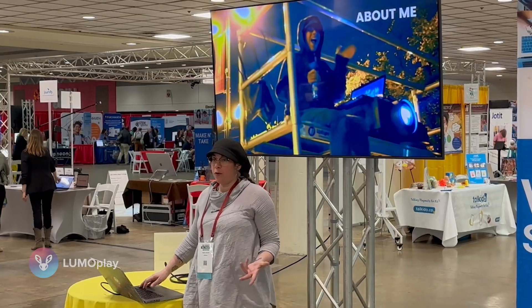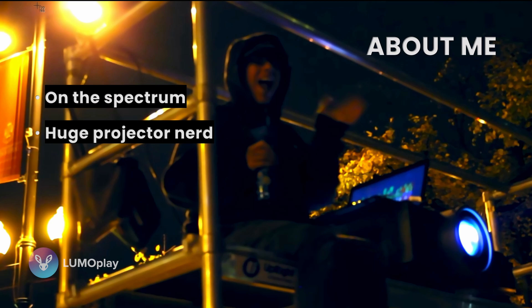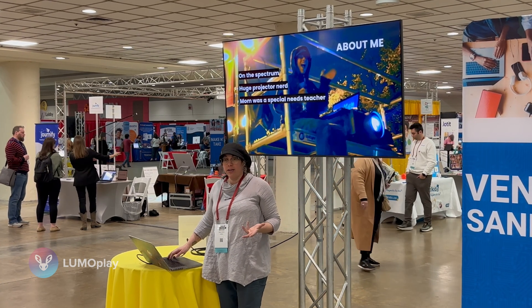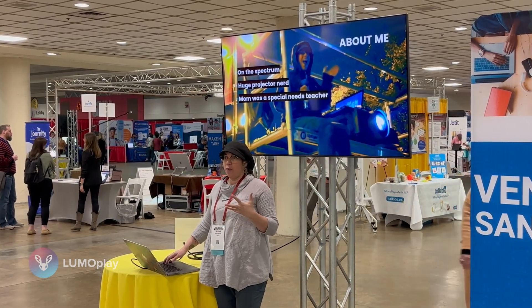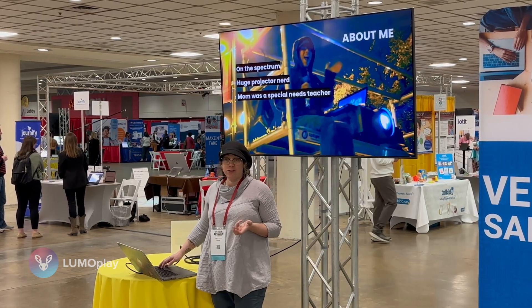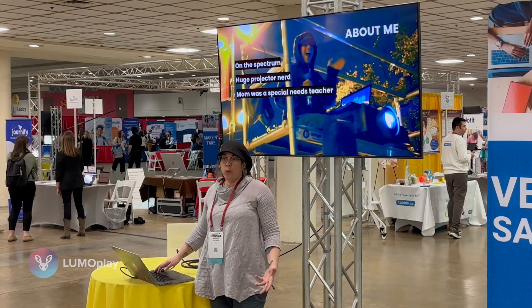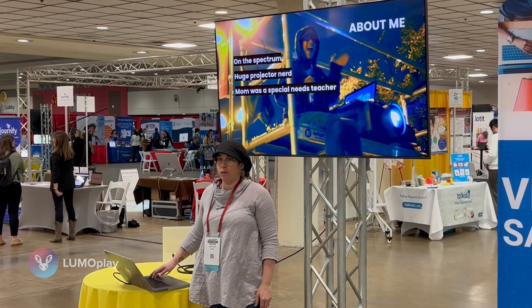A little bit about me: I am on the spectrum. I am a huge projector nerd. My mom was a special needs teacher, and the reason I got into this is because my mom and my co-founder's moms really wanted to have interactive projections in their classrooms. At the time — about 15 to 16 years ago — we looked into it and it was about $40,000 a system, which is not something a school can afford.